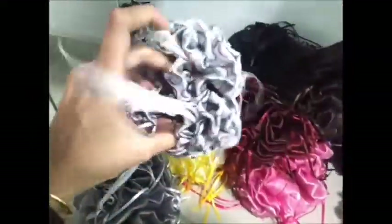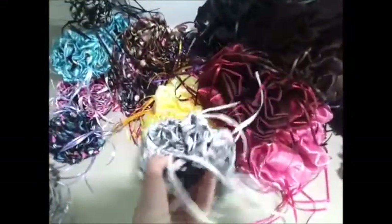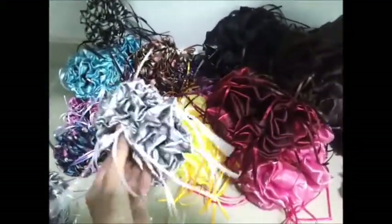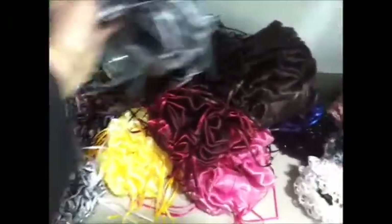This one is a textured satin and it has satin ribbon. It's a satin fabric first of all, and then it also has satin ribbon hanging around, and a small ball.